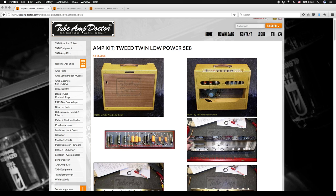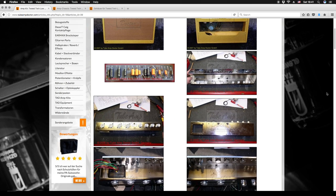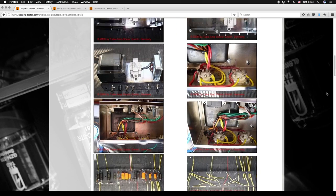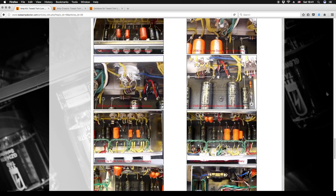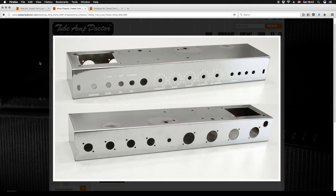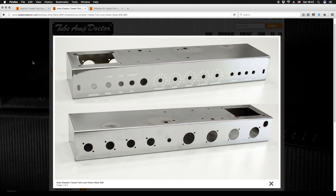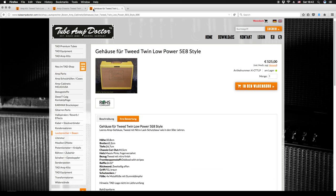Hey guys, after several months of searching for the right model, my friend has finally decided on a 5E8 Tweed Twin. Since he wanted more or less an exact replica and I still haven't fully mastered the art of chassis making with chrome plating and water decals, I advised him to get a ready-to-go chassis from TubeM Doctor, along with two Jensen P12Q speakers and some other smaller parts, which were shipped to my address and you will be able to see them in the next video.